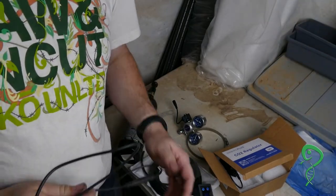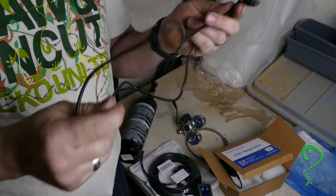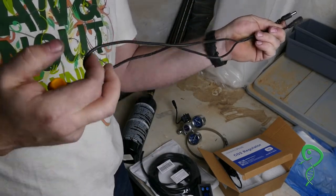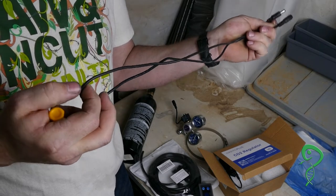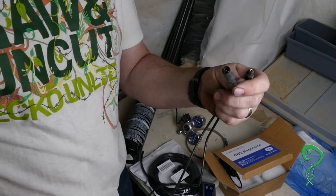I forgot about one more thing that you need — a barrel jack connector extension. The reason we're using an extension is because we're literally going to cut this in half and strip the wires so we have a male and a female barrel connector.